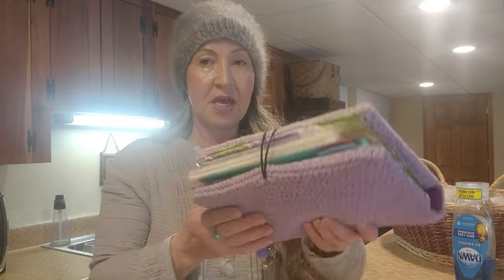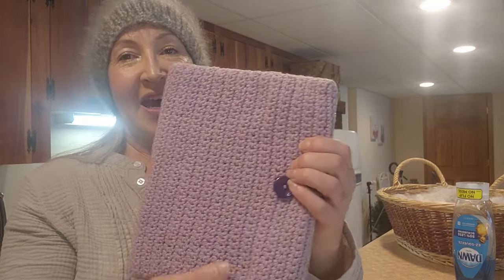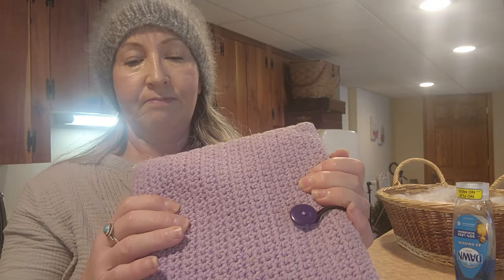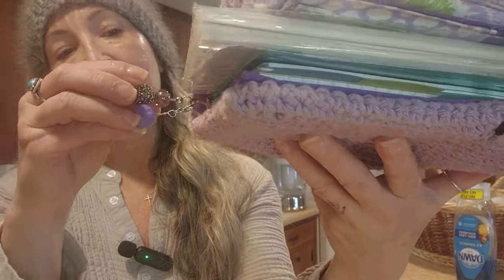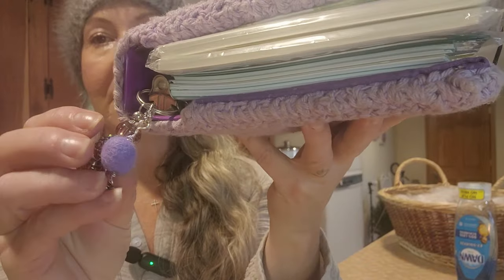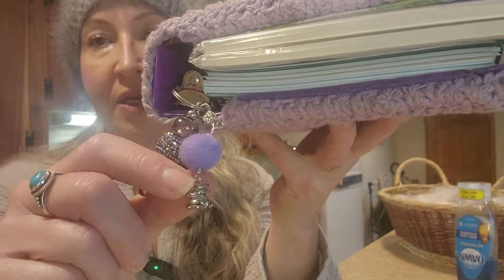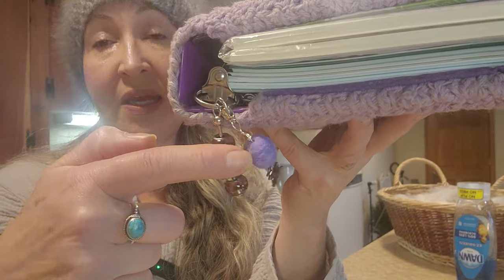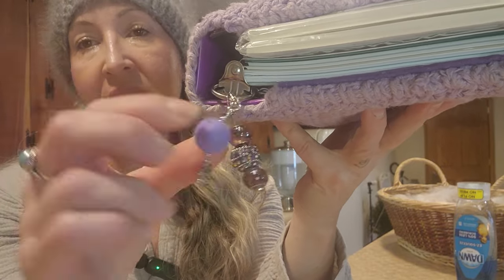And then this is a planner cover I made — probably 15 years ago — I crocheted this just to cover a small notebook, maybe seven by nine inches. I made a keychain thing that's hooked in here, and that's one of my felted balls right there. This one was dyed obviously — I don't have purple Angoras — it was made out of some dyed fiber. There are lots of things you can do with these.